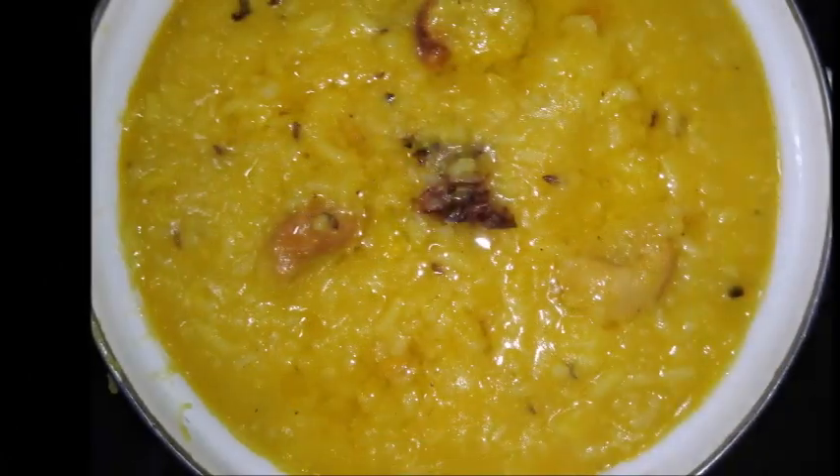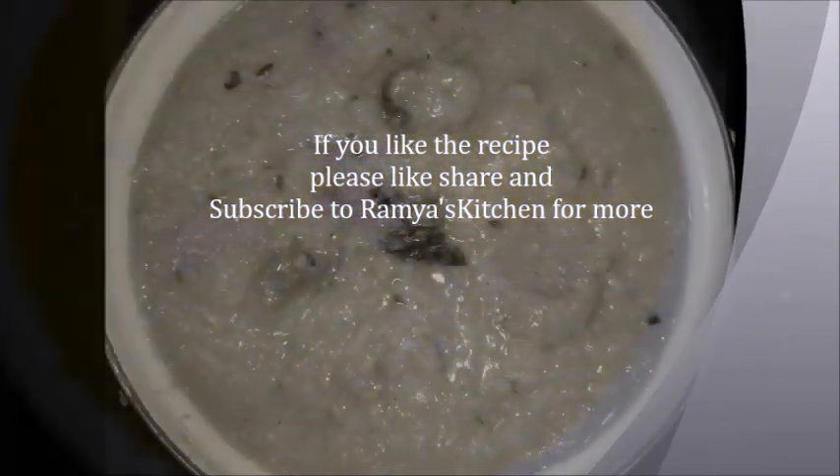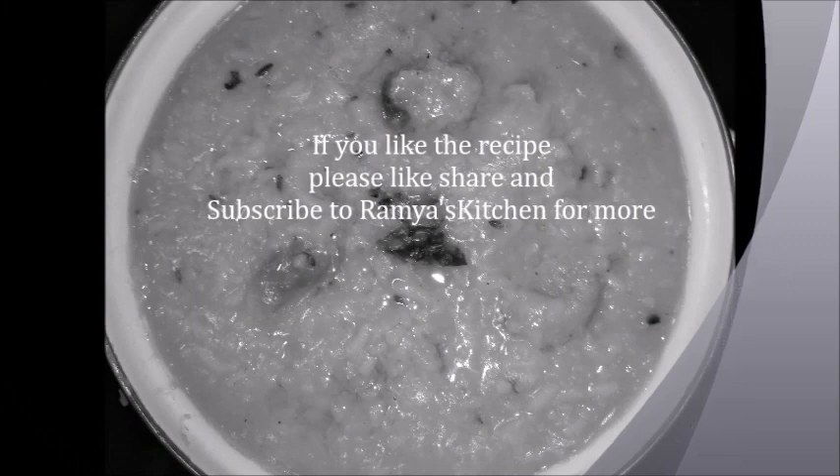Please like and share with your friends and family members. Please like and subscribe to Ramya's Kitchen. Thank you.